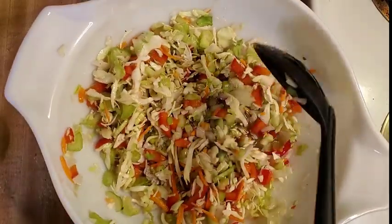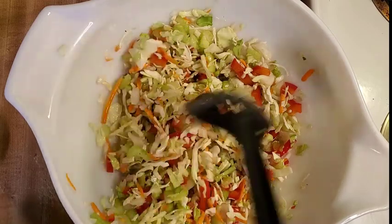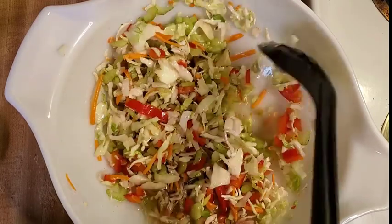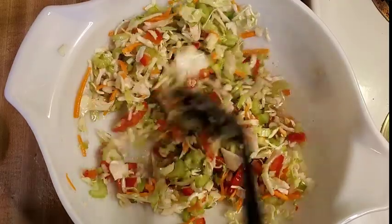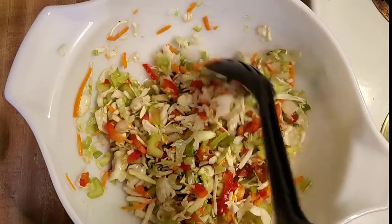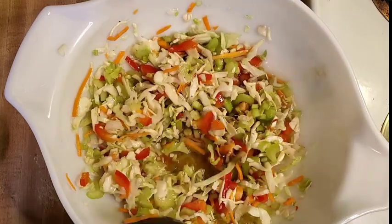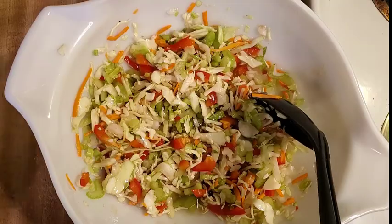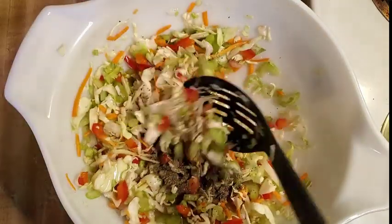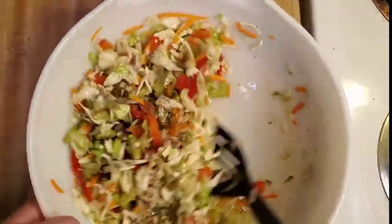Oh, this is so delicious. This is also really, really delicious with my Carolina barbecued pork. If you make the tomato-less barbecue sauce and put that on pork or chicken, it's really, really good with both of those. I love slaw and barbecue together. Look how pretty that salad looks — oh, it's gorgeous. And then celery seed is the last thing here. Just stir that in.